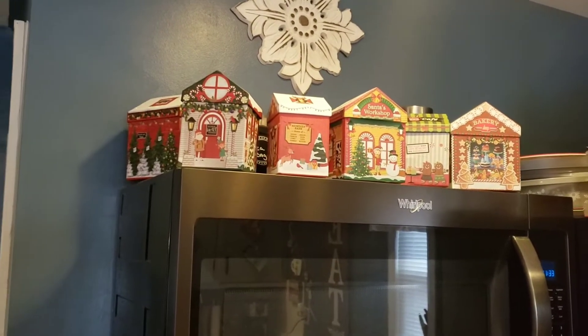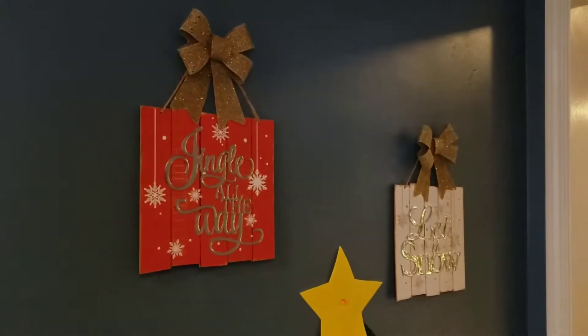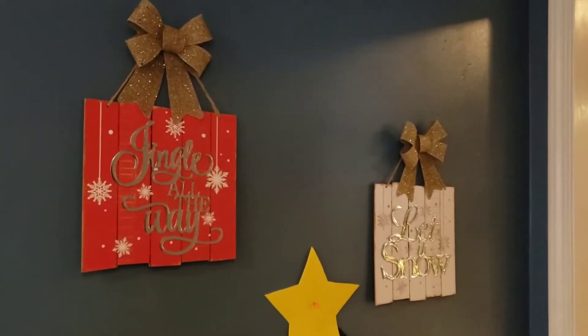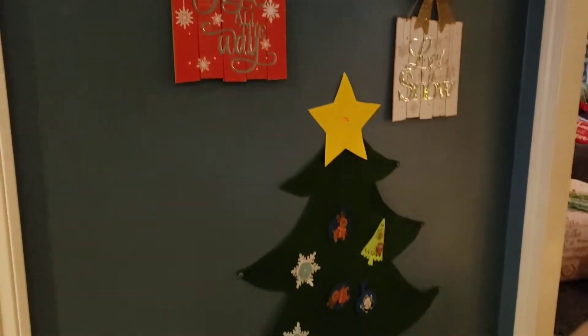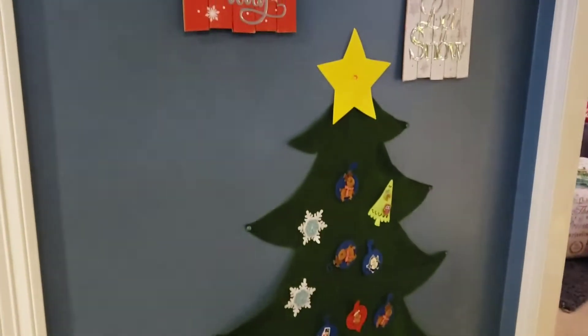On my microwave, I do have some of those Dollar Tree houses. And of course I switch out some of my pictures to the Dollar Tree signs with bows on them. And I have this felt tree that is a countdown for the kids.